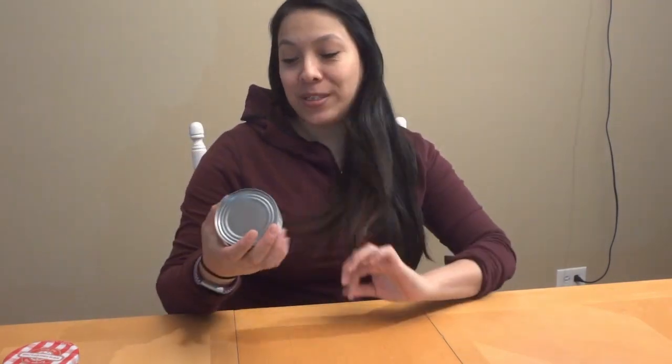Hi guys and welcome back to my channel. Today I am going to be trying something different, really different. I am going to be doing the tuna and jelly challenge.